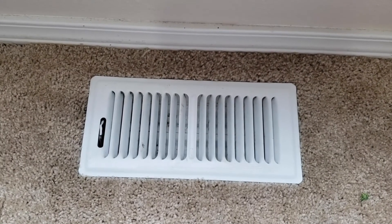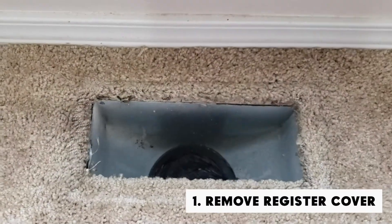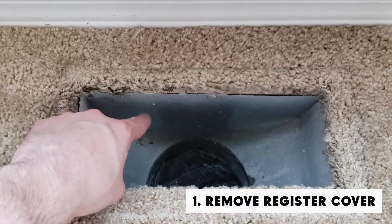The first step to sealing up your registers is just removing that register cover and taking a look at the sheet metal boots that are hiding down below.